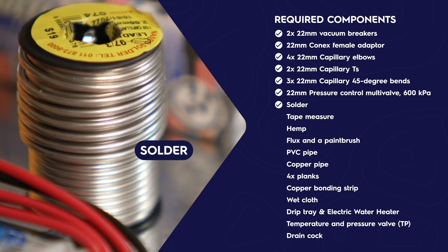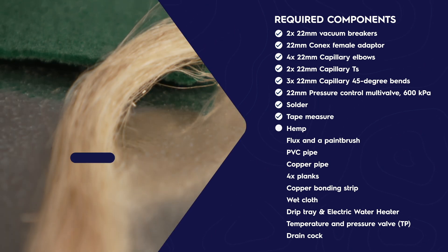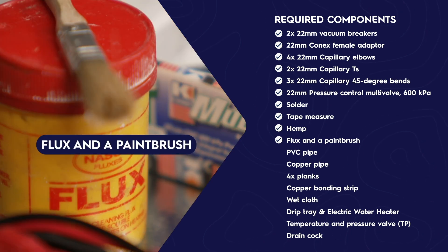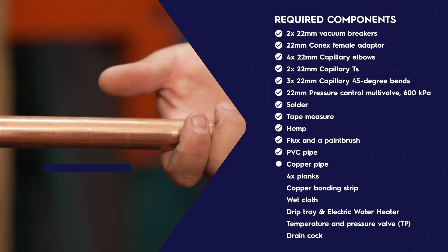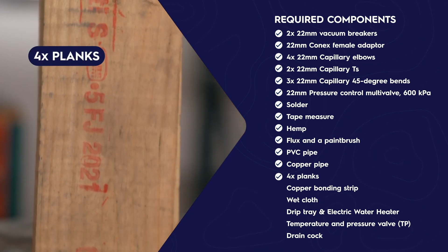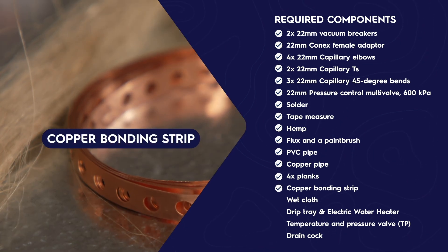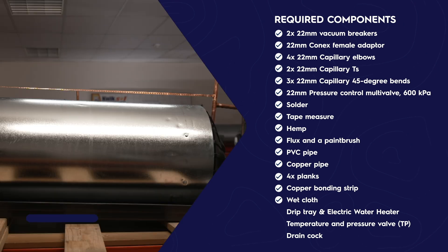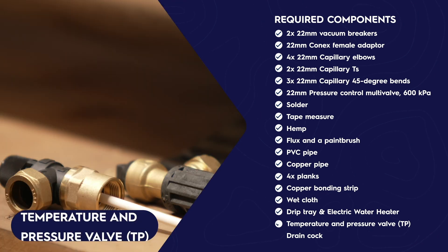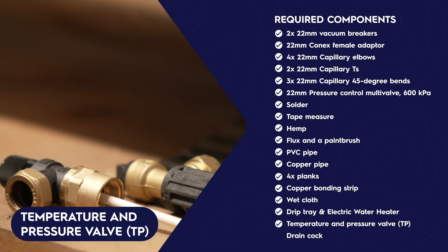Also required: solder, a tape measure, some hemp, some flux and a paintbrush, PVC pipe, copper pipe, 4 planks of the correct size, copper bonding strip, a wet cloth, a drip tray, and of course your electric water heater — which includes a temperature and pressure valve (TP valve) and a drain cock.